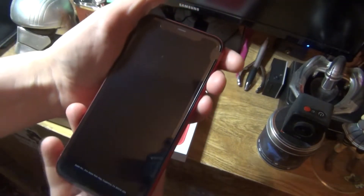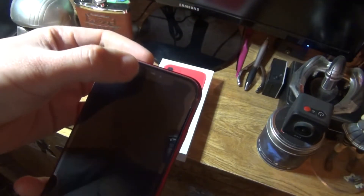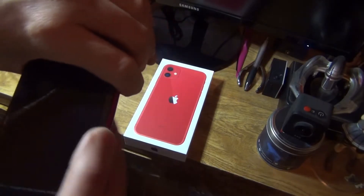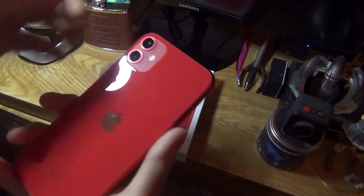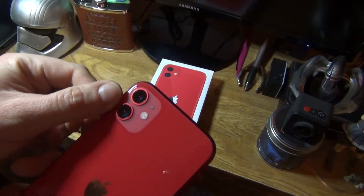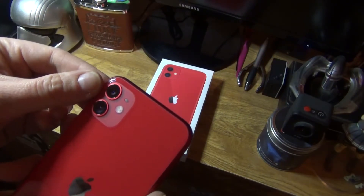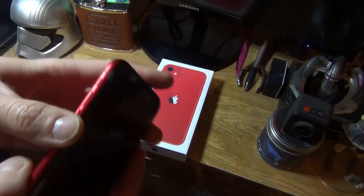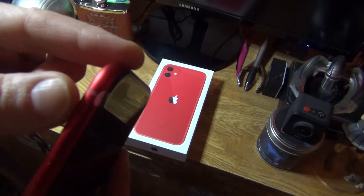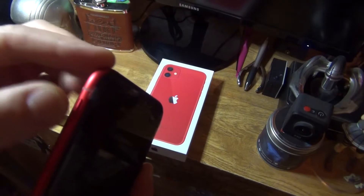On the front you've got the 6.1 inch display, speaker up top with the front-facing camera. I haven't looked into the camera specs on this one. On the back you've got the dual camera system — this is the iPhone 11, not the Pro or Pro Max — so you've just got the normal lens and the ultra-wide lens.